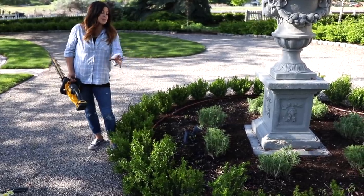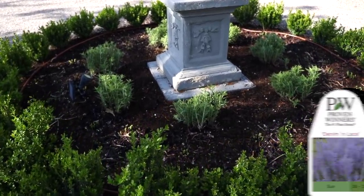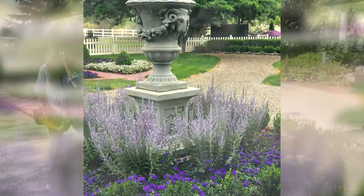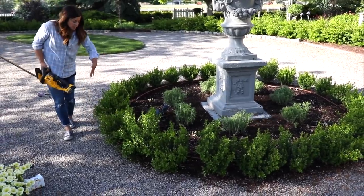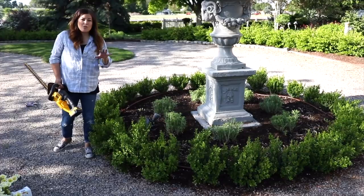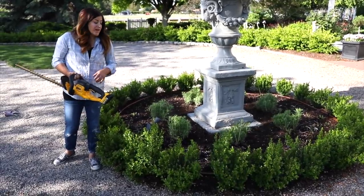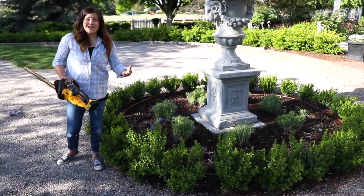Tulips are done. So essentially what we're left with is the Denim and Lace Russian Sage, which grows about two and a half feet tall and wide — perfect height in here because you can still see the urn, and it blooms all summer long through frost. And then we've got our boxwood hedge. What I'm going to do is just take a light layer off the outer portion and the inner portion and then just top them a little bit. They won't be completely even because they're not even, as you can see. But I think it'll encourage them to thicken up a little bit and put on more horizontal growth and kind of broaden out.